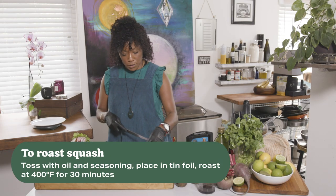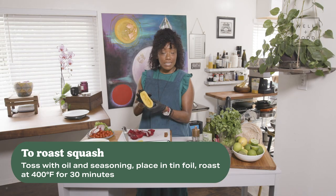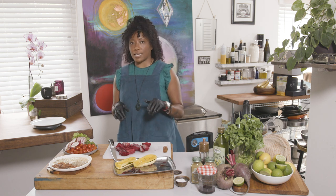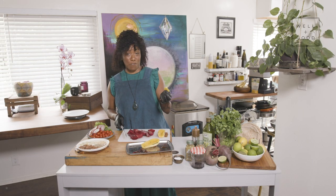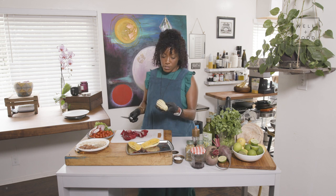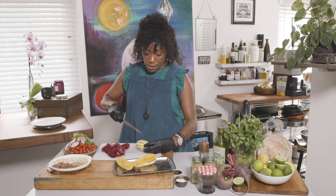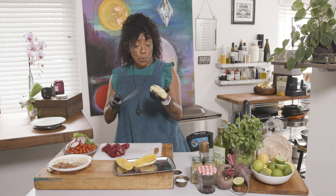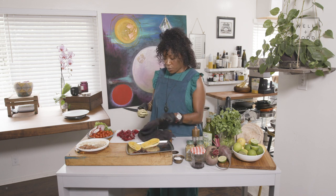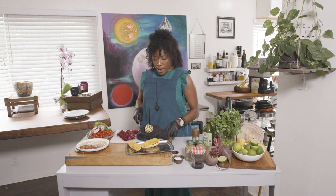Ahead of time I also roasted this squash. This is a delicata squash — one of my favorite squashes. The awesome thing about this squash is that you can actually eat the skin. The skin is super thin and has tons of fiber in it, which is one of the reasons I really love it. Basically what I've done is cut it down the middle. A really important step when working with produce that is hard and round is that there's not an even work surface.